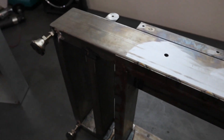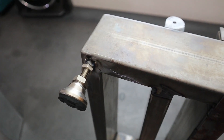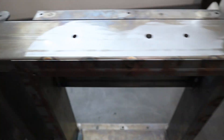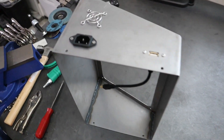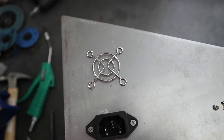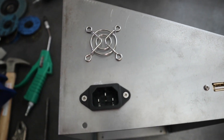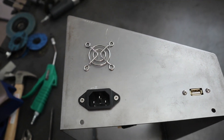I also had to mount the leveling feet. I drilled a through hole in each corner of the rectangular tube and welded a nut on each corner — that's all taken care of. Now I need to mount the cooling fan. This is just the grill or cover for it, and here's the fan itself. It'll go on the side just slightly above the IEC connector, so I'll get that all laid out and drilled out.